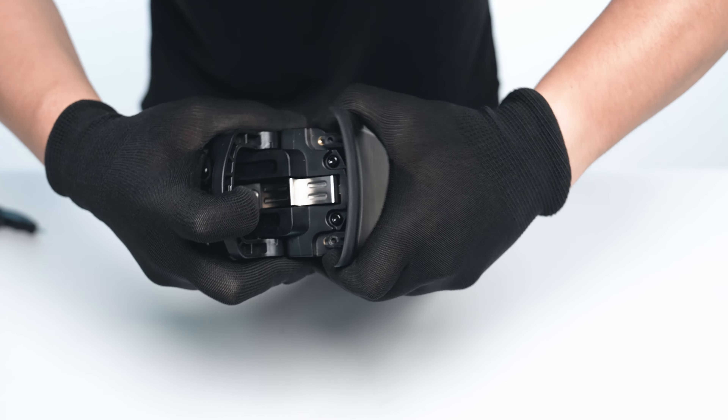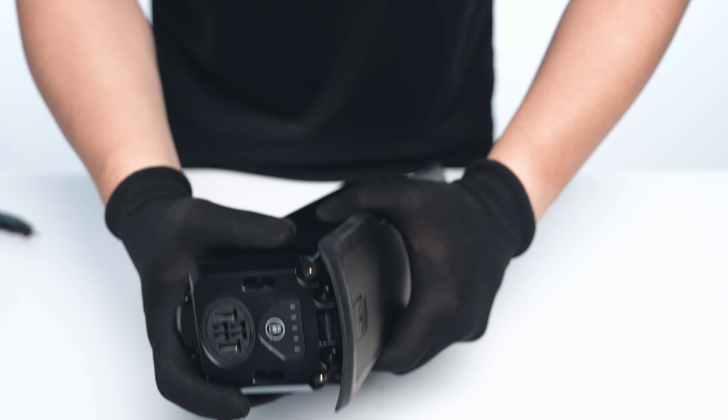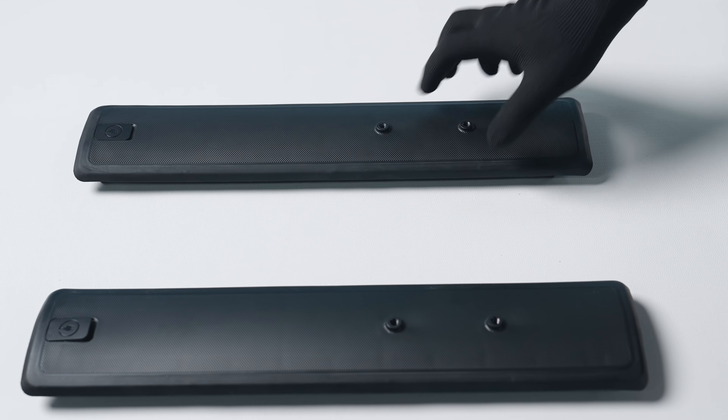With all four bolts removed, carefully wiggle and remove the battery cover by working each end loose and lifting straight up. Be careful not to damage the mounting tabs. Swap out the cover.